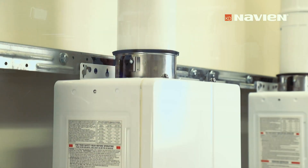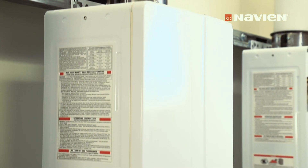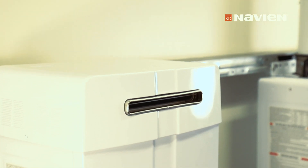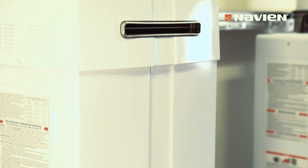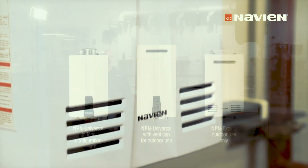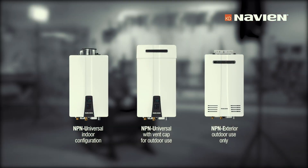The significant difference between the U and the E units — even though they share the same heat exchanger and many internal components — is that the U is a universal unit that can go either indoors or outdoors. It comes set up as an indoor unit with a vent collar on top that can be removed, and a vent cap can be added for outdoor installations. The E unit is a dedicated outdoor unit; nothing needs to be changed or added to install it outside.